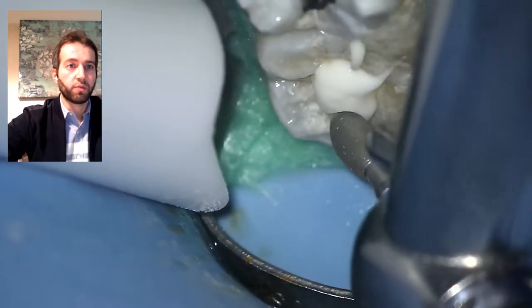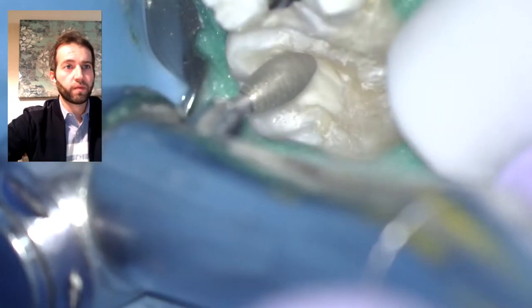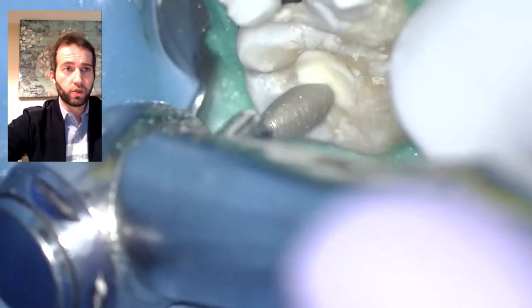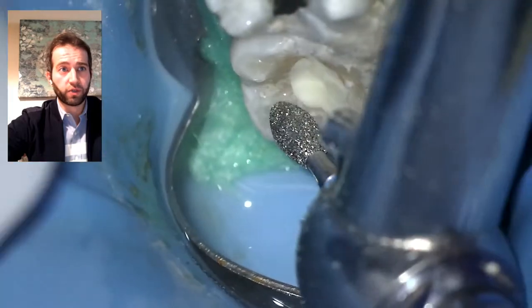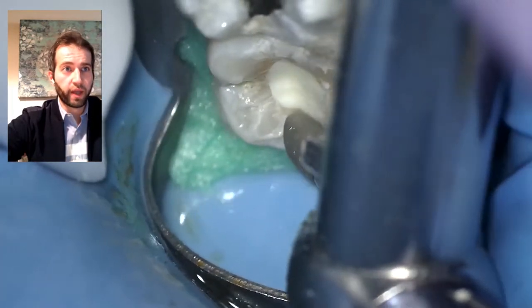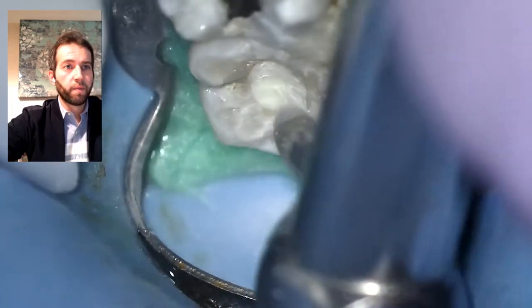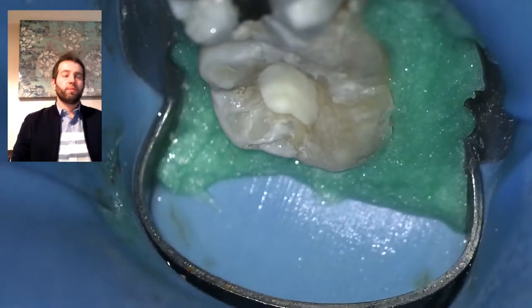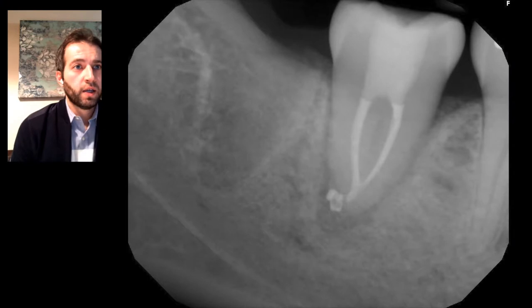After curing, we look at it and if there's any excess, we smooth it out with our burs. This tooth was adjusted out of occlusion at the first appointment, so it's not going to be hitting anything until it gets a full-coverage crown. I'm making sure the cavosurface margin is flush and removing excess buildup from the sides. Then we take the rubber dam off and expose our final radiograph to make sure everything is nice — treatment is done.